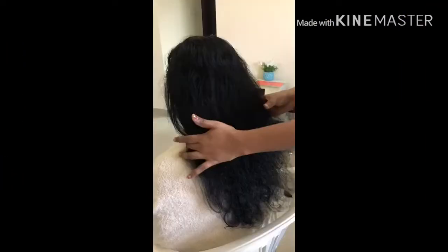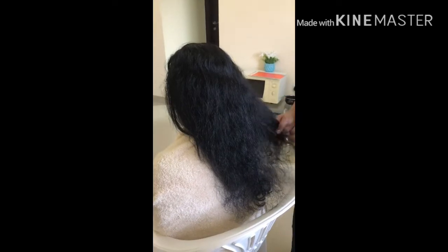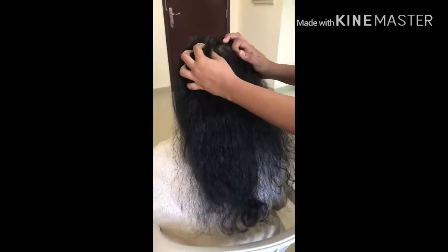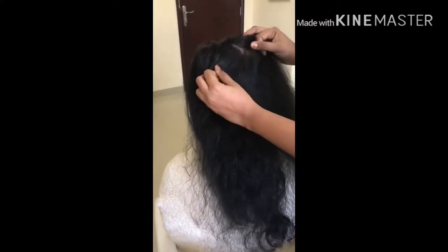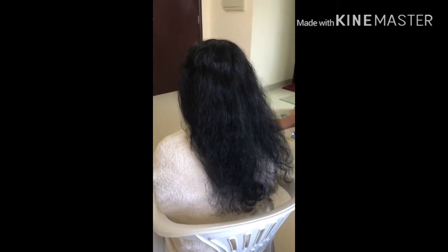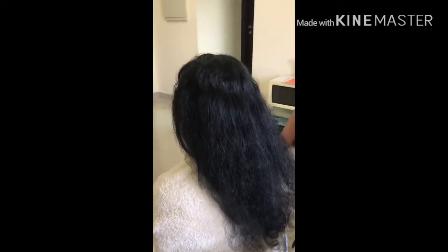We have done the hair. It is soft and smooth. We will use it for a week. If you want to use it for the first time, we will use it for a while. If you want to use it for a week, we will use it for 3-4 hours. We will try it.